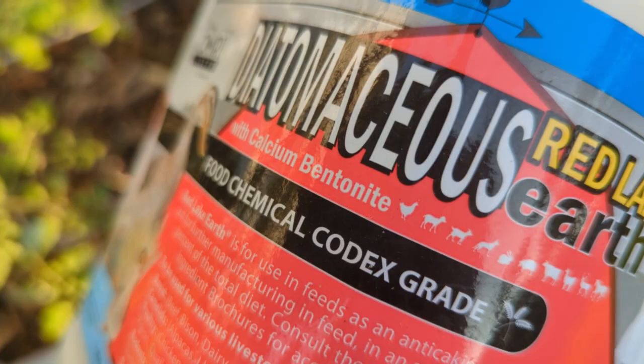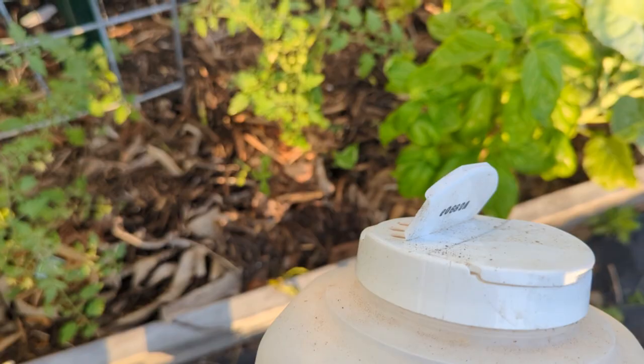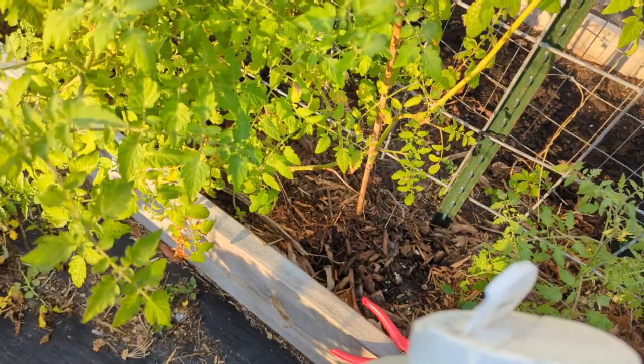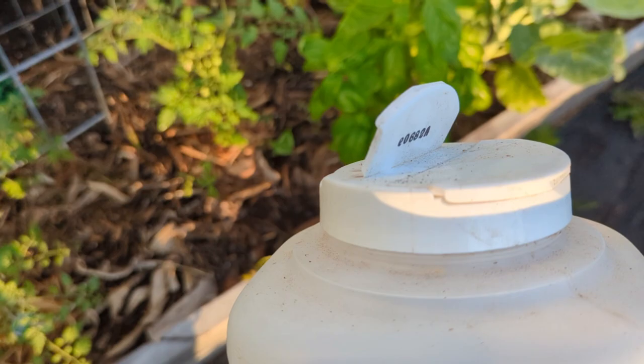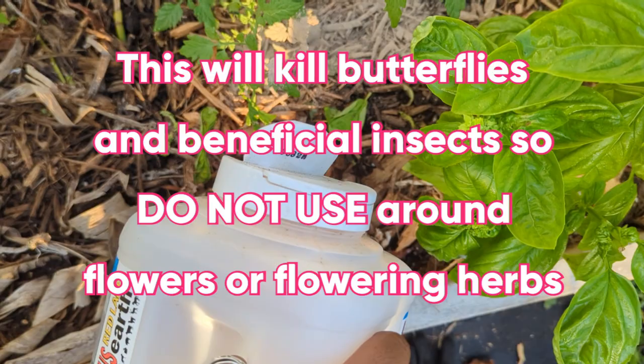This one is food grade, and it's safe for all the pets and for the chickens. I actually use this in the chicken coop and in the chicken food because it's used in food products and skin products - it actually has a lot of health benefits. How diatomaceous earth works is, whether it's aphids, whiteflies, slugs, snails, or tomato hornworms, when it comes in contact with their skin, it desiccates them - it sucks out the moisture from their skin. It dries them up; they literally dry up until they die.